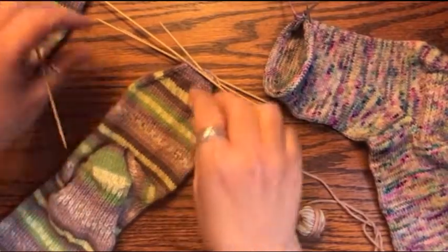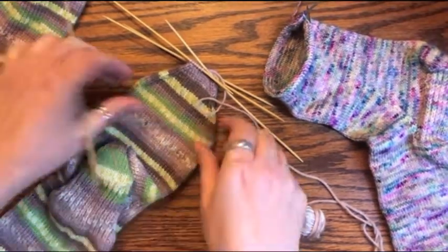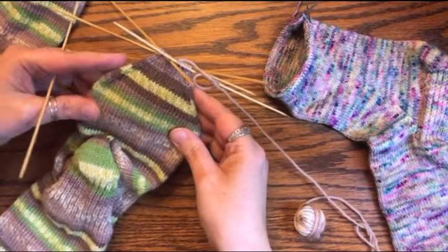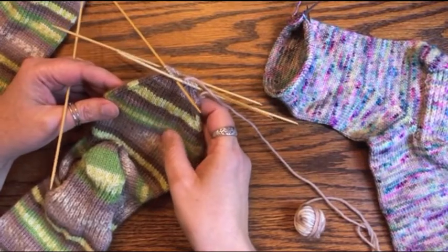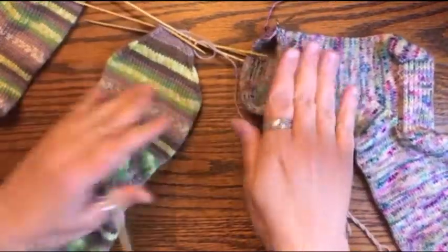Hello knitters, welcome back. We are finally at our very last lesson — we're at the toe decreases. I'm here again with Louise Patterson of Wildflower Wool. Hi Louise. Hi Caroline. Are we ready to go? We are ready to go.